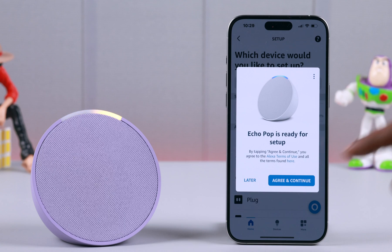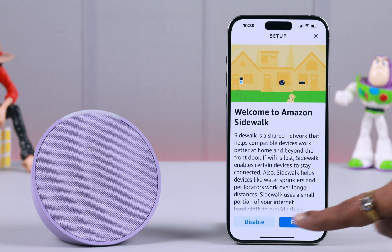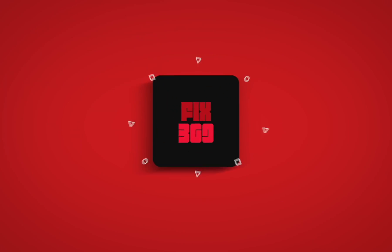So that's how you can unpair and completely remove your Echo Pop right from your Amazon Alexa account. Thanks for watching and take care.